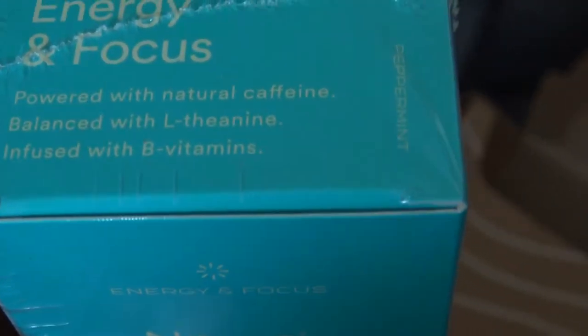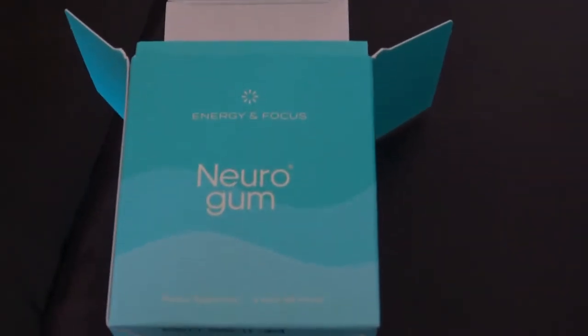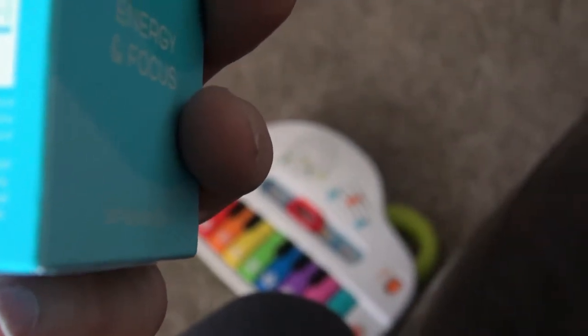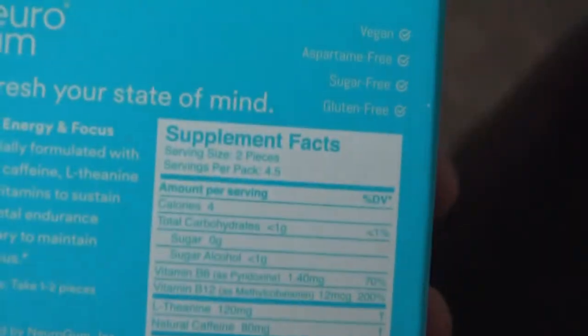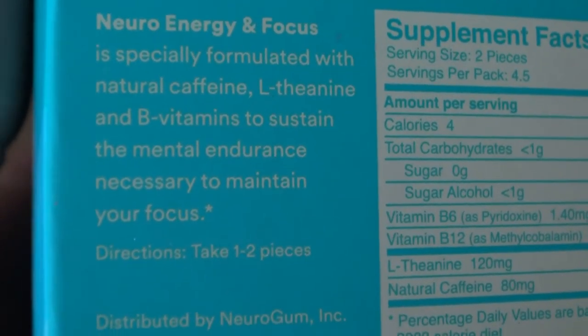I opened it up already and it actually comes with six packs — one, two, three, four, five, six packs. It says on the box six packs, 54 pieces total. I'm going to pop some in and go for a run, then use it for a week and get back with you. The box reads: vegan, aspartame-free, sugar-free, gluten-free — Neuro Energy and Focus, especially formulated with natural caffeine, healthy L-theanine, and B vitamins to sustain the mental endurance necessary to maintain your focus.